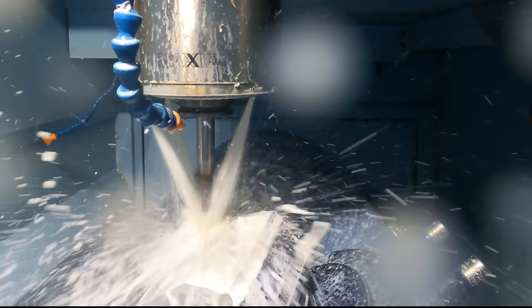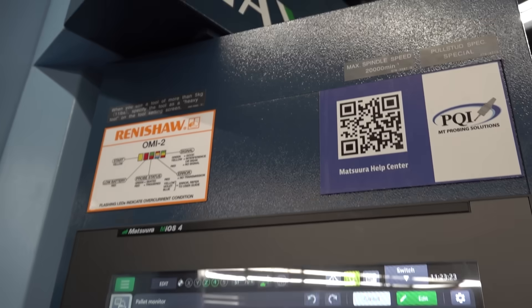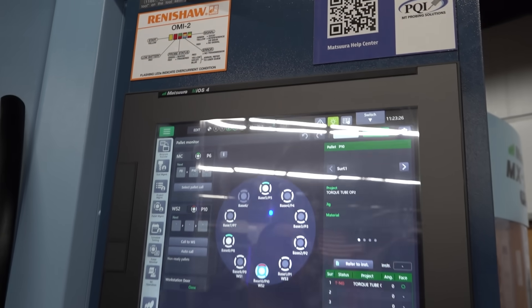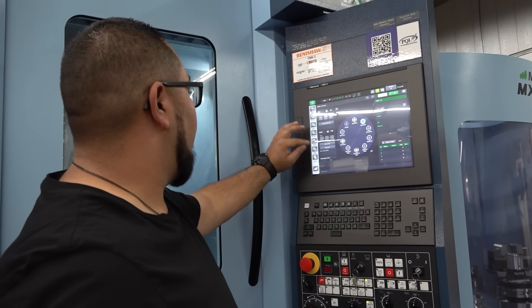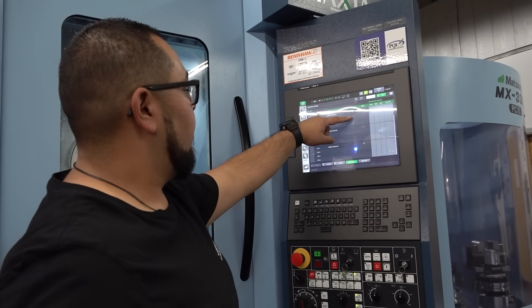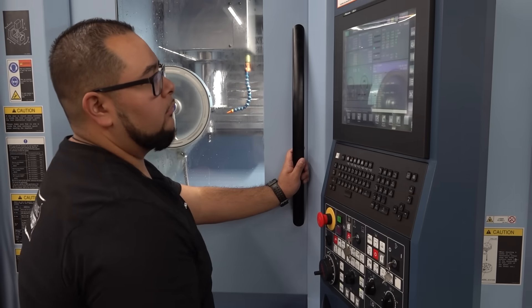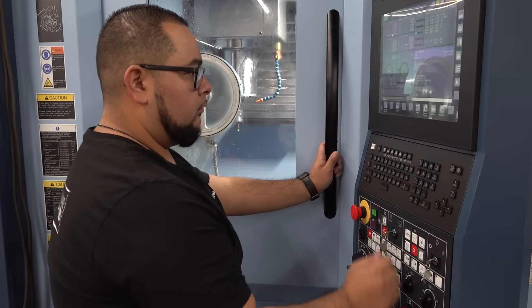You have a three-axis background and now you're the top producer on their Matsura. What is it like getting used to the control? They're a little more modern now. This does run on FANUC control with their own interface, but it's pretty intuitive — gives you notes on whatever button you click, what it does. It's pretty straightforward. It's the programming side that you need to be more in tune with: more toolpaths, more strategy since you have more axes coming from three-axis. But it's pretty straightforward so long as you have the basic principles.